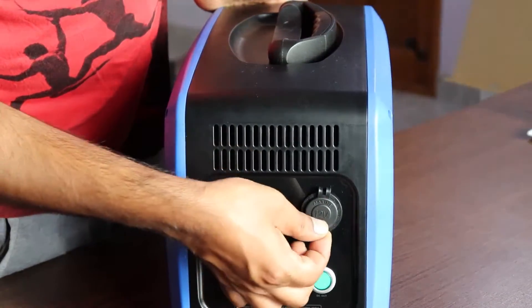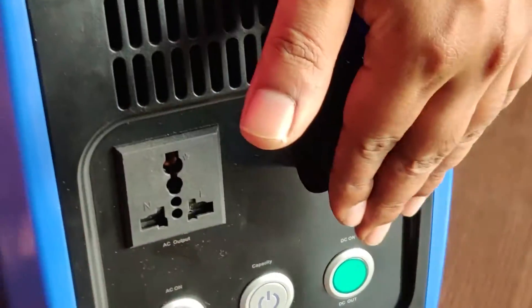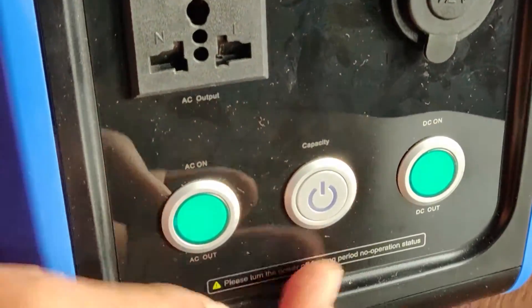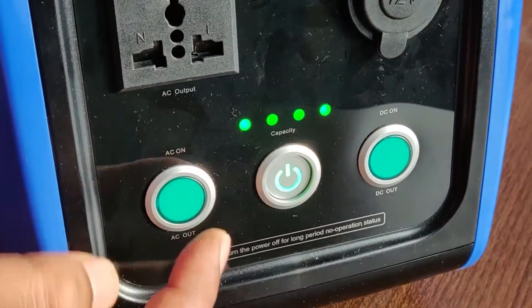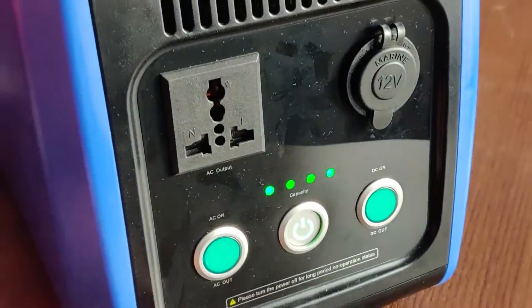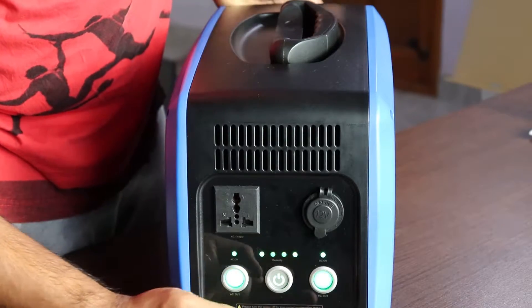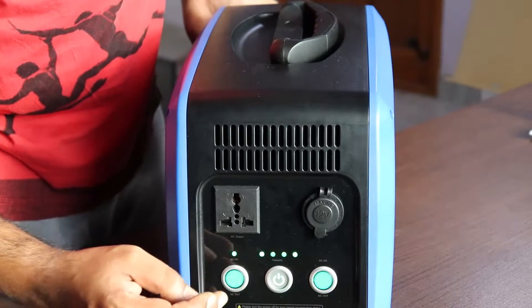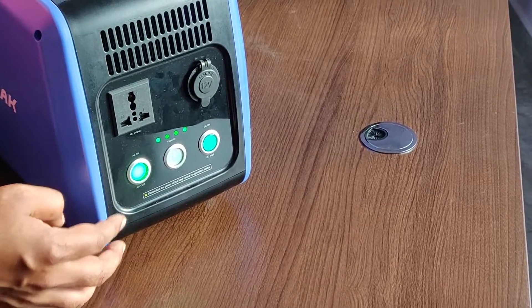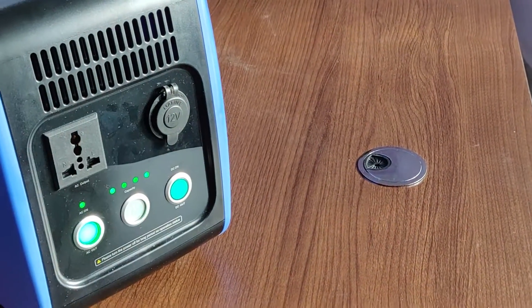You have the DC 12V/6A output and the AC output, which is rated at 500 watts. There's a power on/off button that glows when turned on, an AC button to turn on the inverter, and a DC button to turn on the DC output. As soon as you turn on the AC output, the fan starts running to cool the internals.